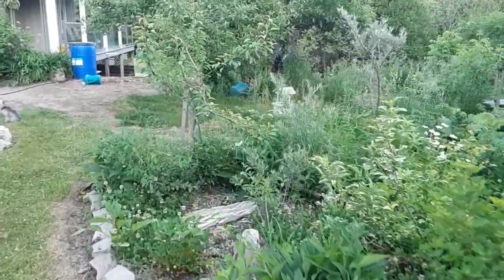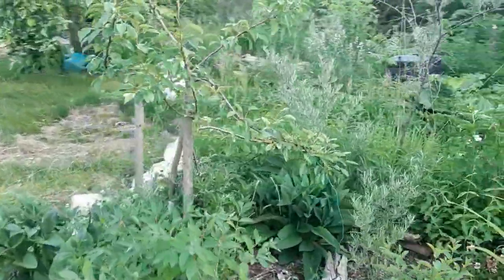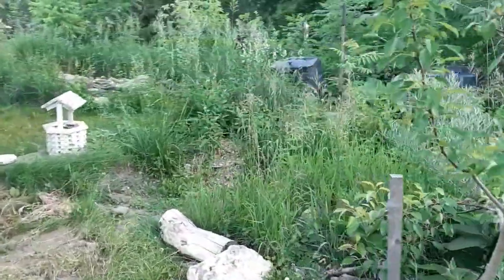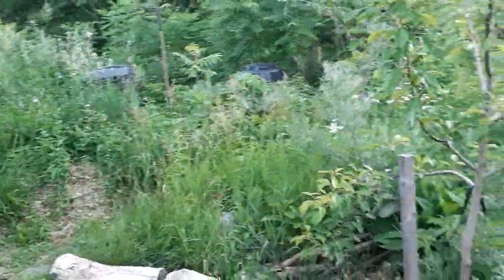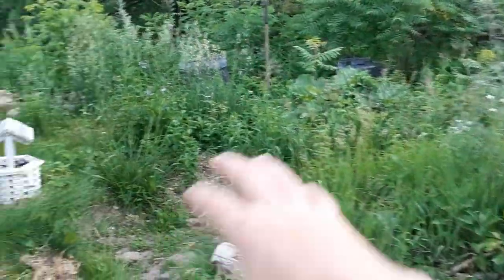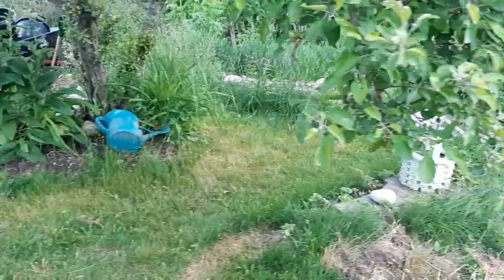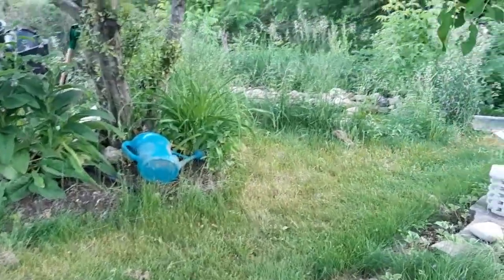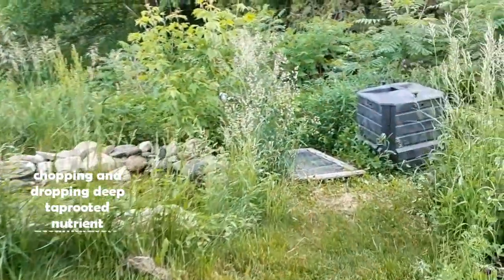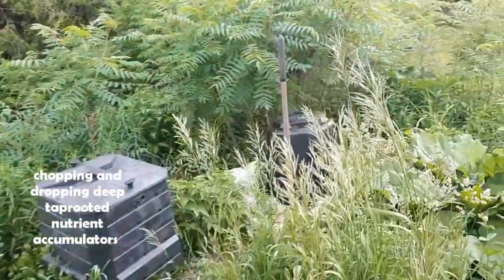Work on those other strategies: mulched lands, graded lands, building organic material in your soils through composting, getting that nutrient cycling back. Build the life in your soil. Overplant — dense, dense, dense polycultures — and keep working towards building a forest. Remember, we're mimicking what a forest does.